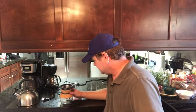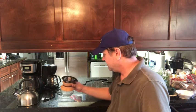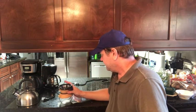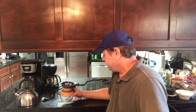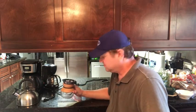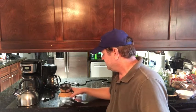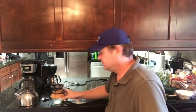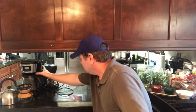You can measure those grounds as accurately as you possibly can and the coffee will come out different every time. As far as price, this was probably the cheapest way to go — not the easiest, just the cheapest. That's camp coffee right there when you have no other alternative.